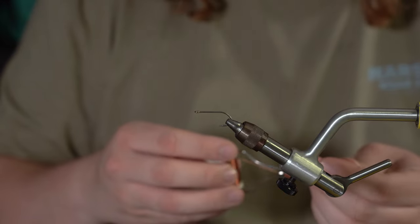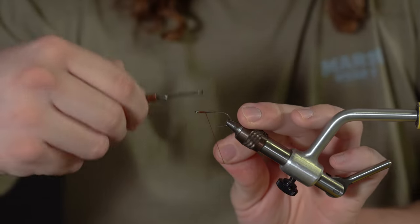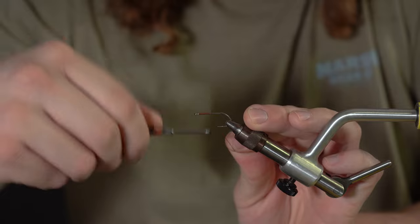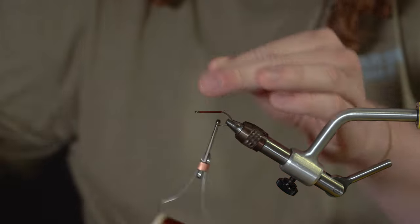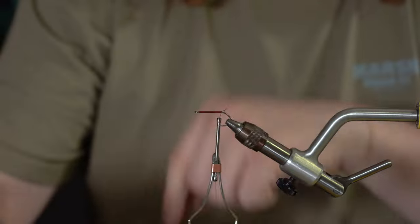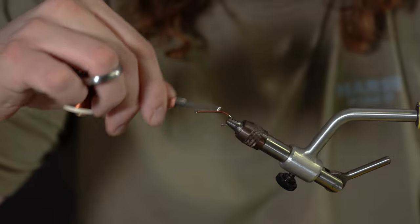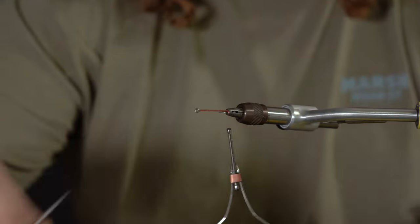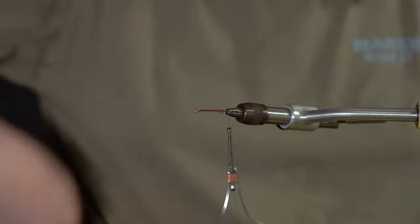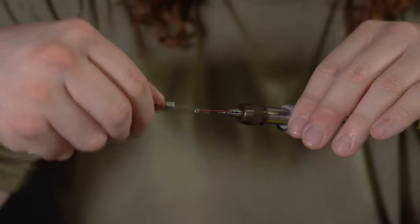We're going to start our thread at the eye of the hook. Work our way back to sort of the bend — should be right behind the barb of the hook.